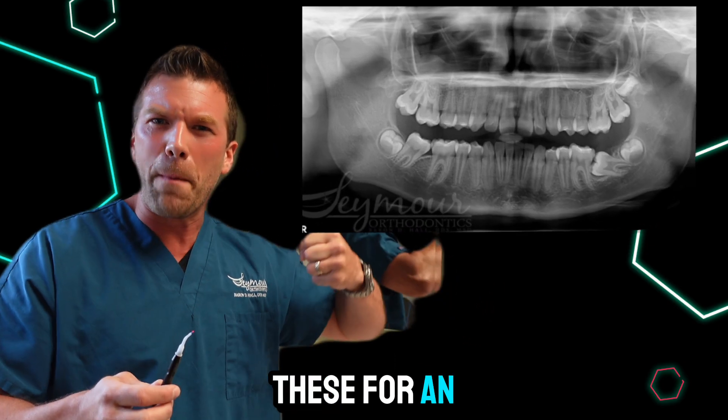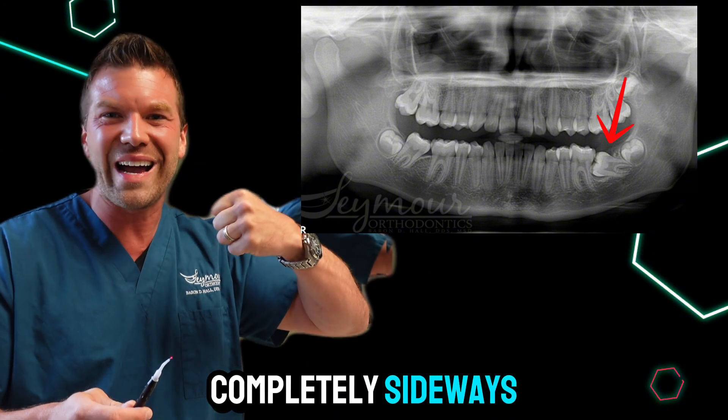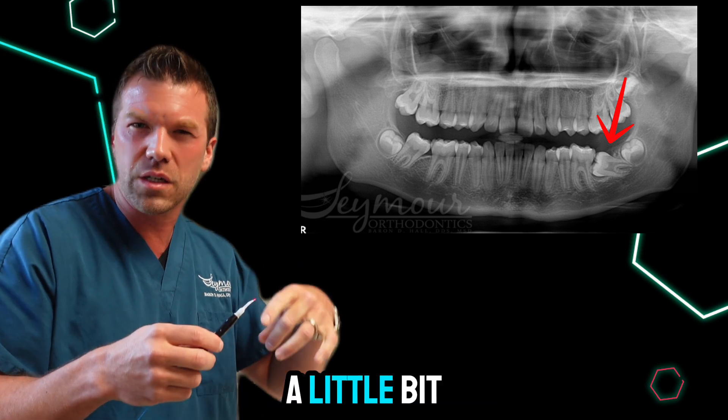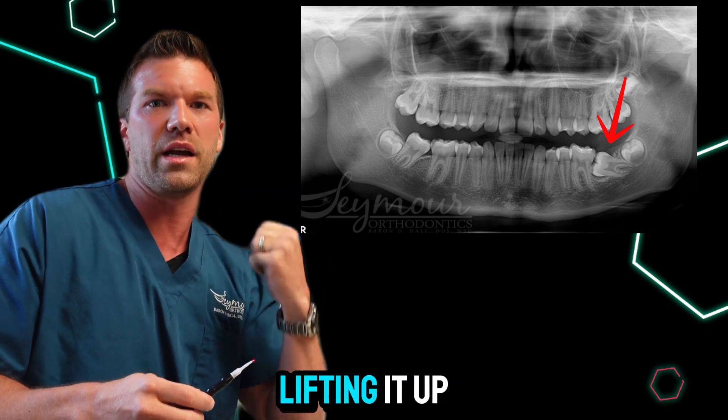Sometimes we'll use these for an impacted tooth that looks like this. You see this molar is coming in completely sideways. So we use a soft tissue laser to remove a little bit of gum tissue so that we can put braces on that tooth and then keep lifting it up.